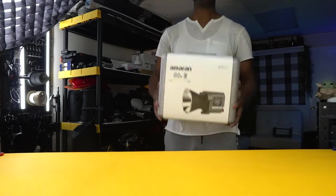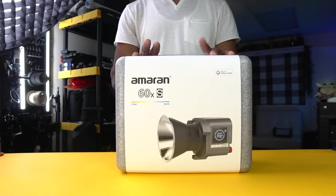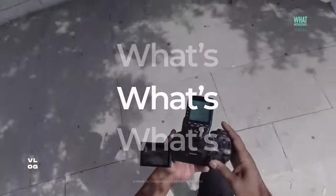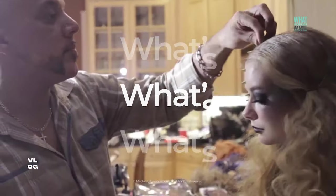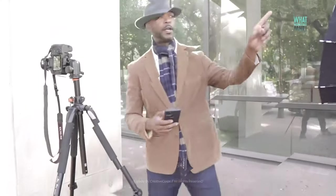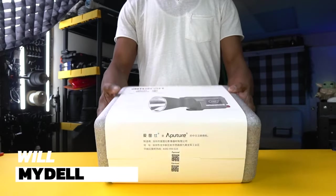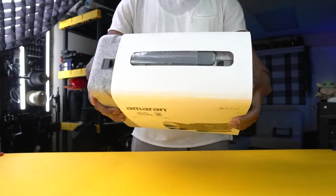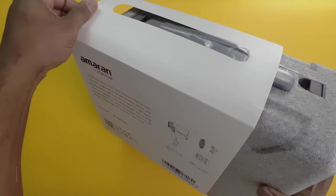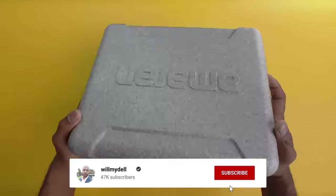Welcome back to What's Wednesdays — today's special is a must-see for all filmmakers. We're unboxing the Amaran COB 60xs by Aperture, a compact powerhouse priced at $199. It's a bi-color Bowens mount point-source LED that promises ultra-high color quality.